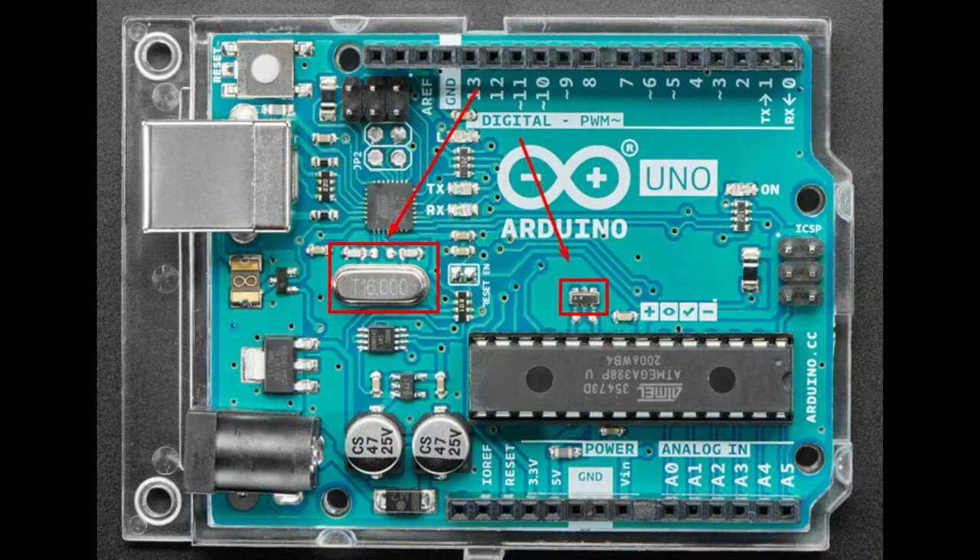Inside the microcontroller there's commonly a phase-lock loop — a non-precise higher-speed oscillator that they tune against the precise lower-speed crystal oscillator. A lot of microcontrollers these days let you change the clock speed, sometimes even on the fly. Original AVR microcontrollers could only clock-divide, but in the SAMD-21 you can clock up and even overclock. The SAMD-51 you can overclock to 200 megahertz, even though it only has a 16 megahertz crystal. It's important, especially for radio frequency work, to have really precise crystals.